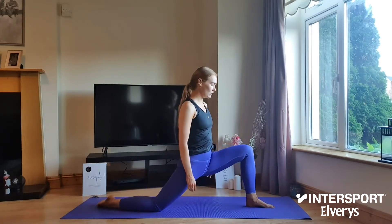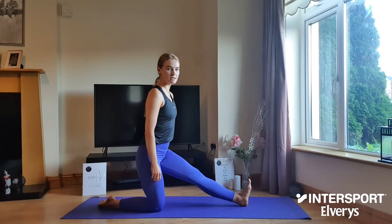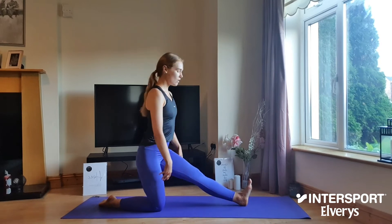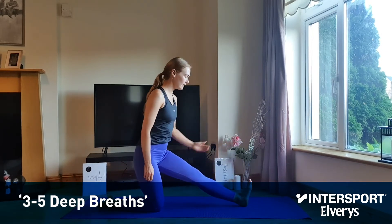Moving from your low lunge, slowly begin to straighten through your right leg, flex the toes back towards the body. Option one: you can stay lifted up through the torso, or option two: release the hands down either side of the leg for an even deeper stretch.